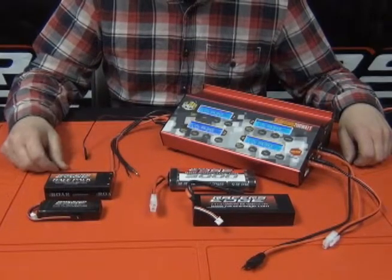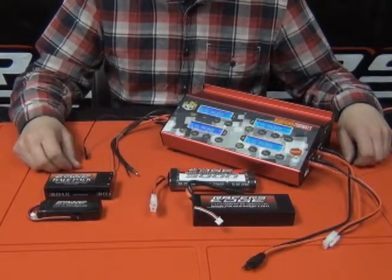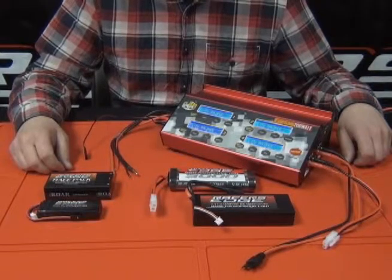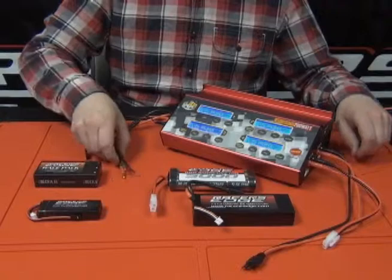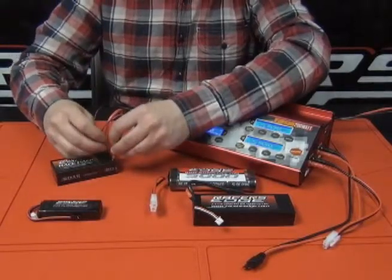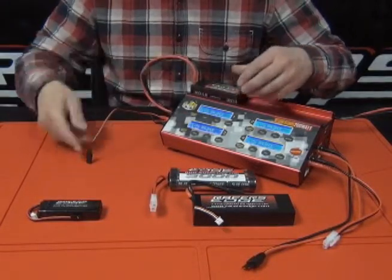Here I have four different battery packs that I'm going to plug in and set up, utilizing four different connectors that are all included with the charger. They're actually all included with each of our Prime series chargers — the Solo 80, the Twin 400, and the Cube 200. Pay attention to polarity, especially when using the bullet style, as it doesn't account for plugging them in backwards, unlike some plugs.